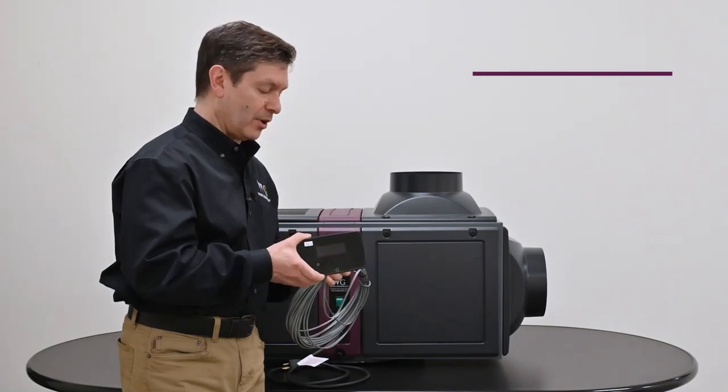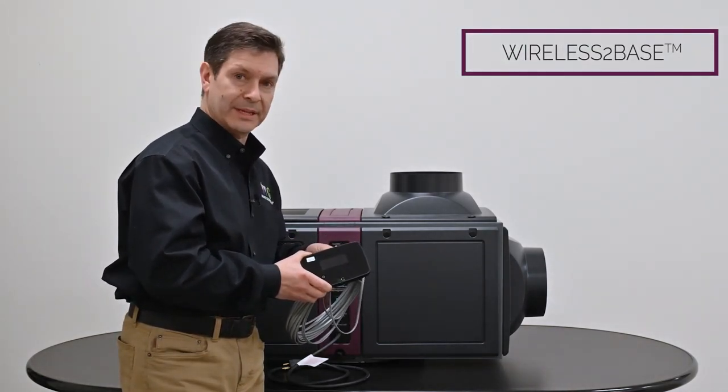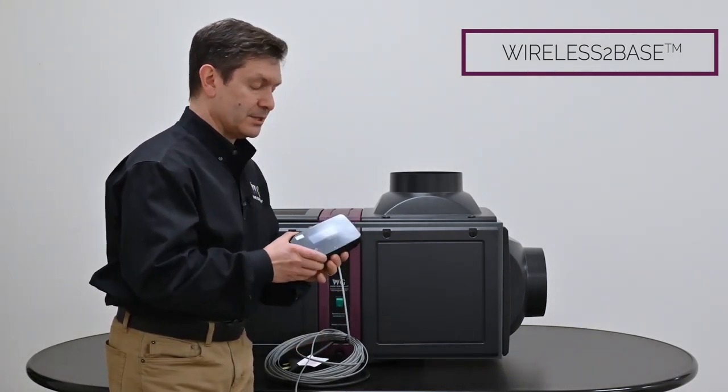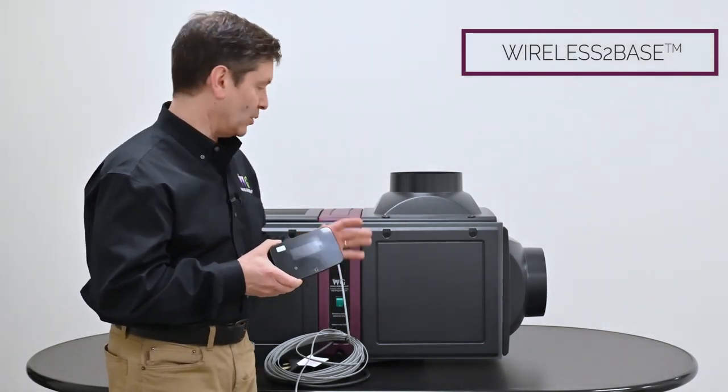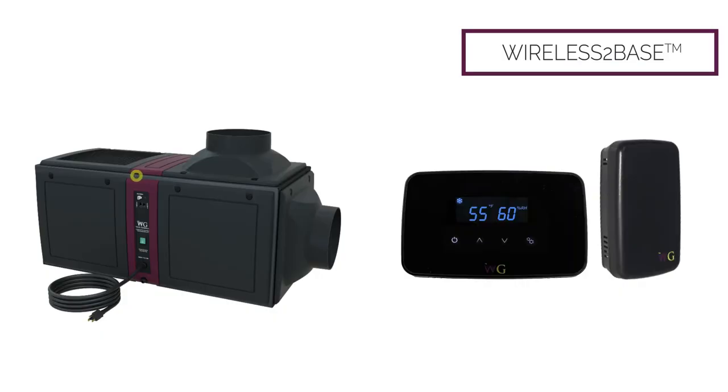The Wine Guardian controls also offer a wireless-to-base technology. If you couldn't run a wire between the Wine Guardian unit and wherever you wanted to place the controller, the system has a wireless-to-base radio frequency connection inside the device, allowing it to talk to the controller or remote sensors wirelessly a certain distance away from the cooling unit.